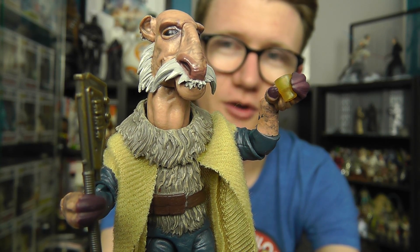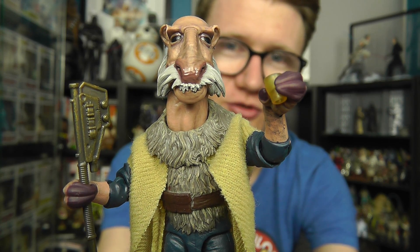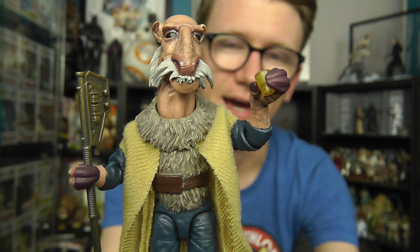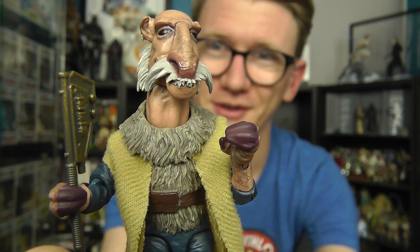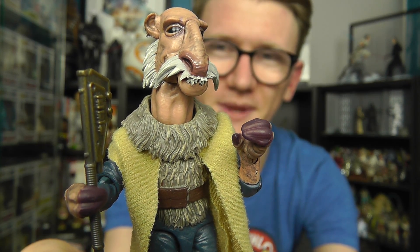So that's going to do it for my first review back — I hope you've enjoyed it guys. I will be back with some more very soon. We're going to take a look at some more Vintage Collection figures next, and in my next review we are going to take a look at the Klaatu Skiff Guard, another really cool figure from Jabba's Palace. Yak Face has had enough — and so have I. I'm going to see you in my next review. Until next time, keep collecting, and may the Force be with you.